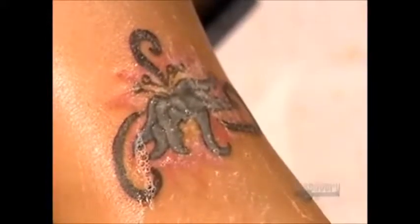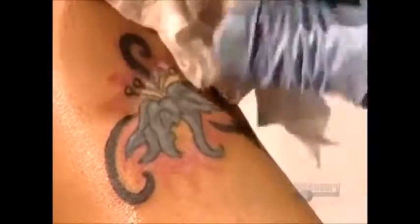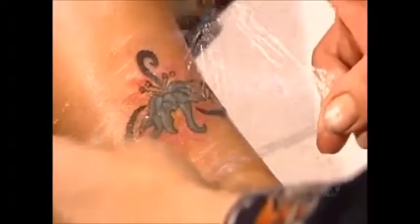The cells of the dermis are remarkably stable, so tattoos last a lifetime. This tattoo has taken approximately 45 minutes to do from start to finish. The area will dry and scab over, then the scab will fall off and this body art will be ready for exhibition.